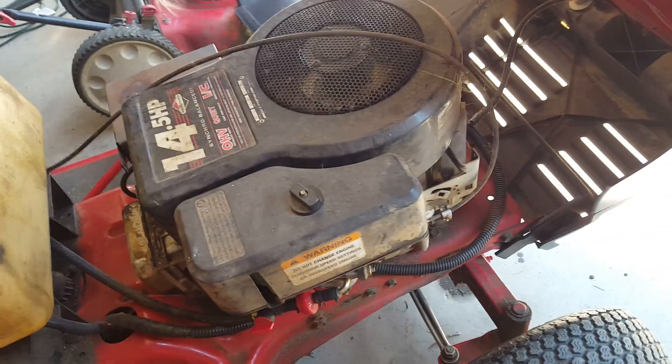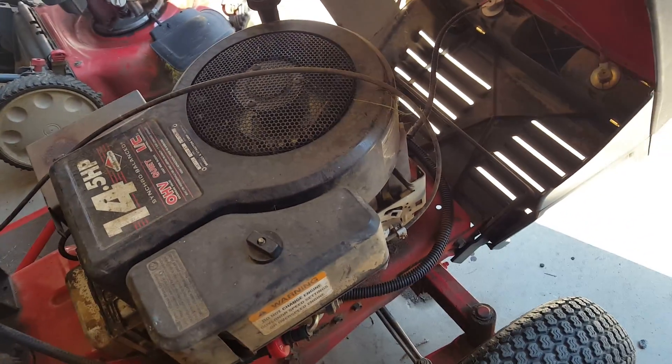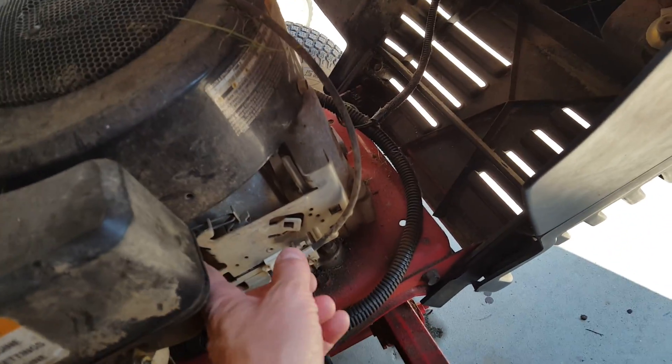When you crank the engine it'll idle and choke, and then you have to manually push this back.